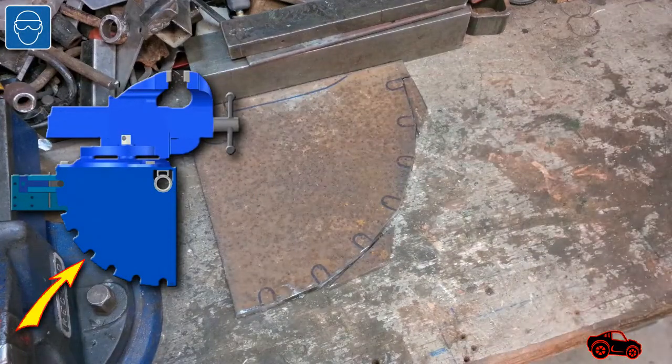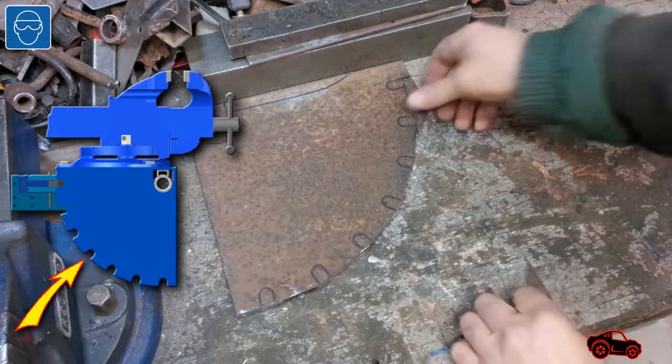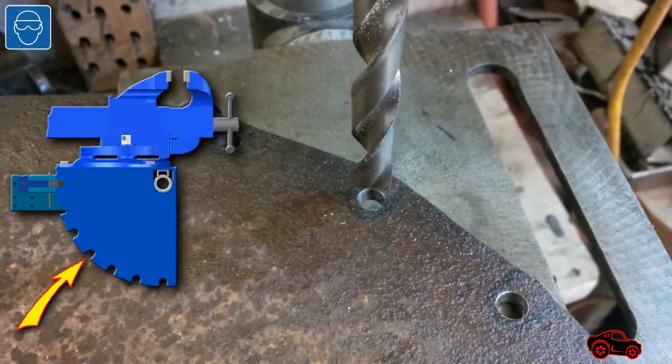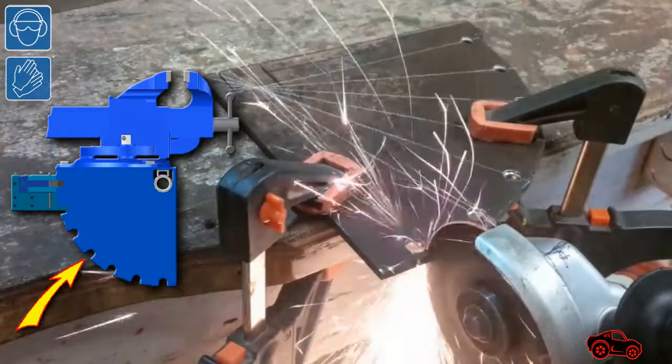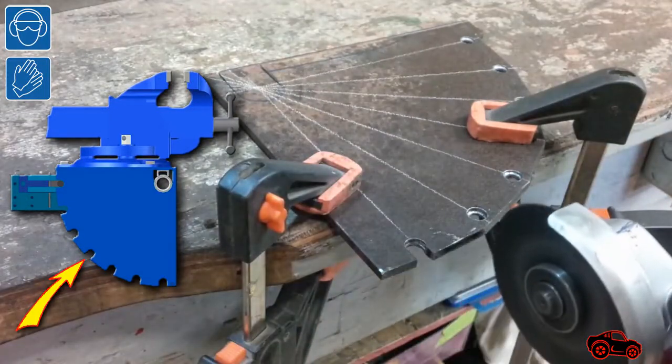I began by cutting the side plate because it was a key part of my design. I used my press drill to make the holes required to cut the radius and slots. Later I used a metal cutting wheel to complete the slots.